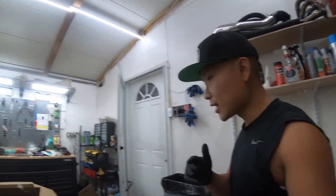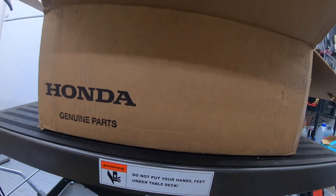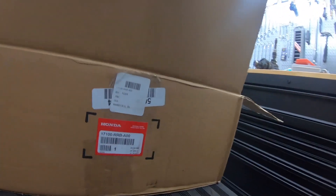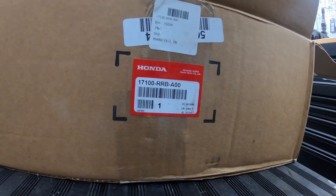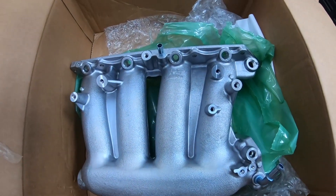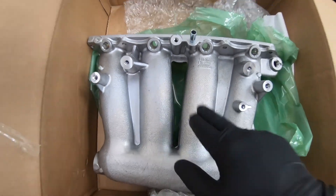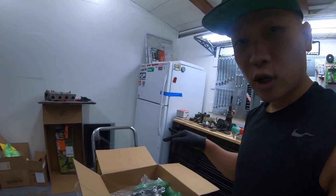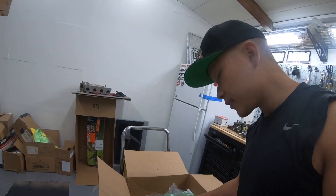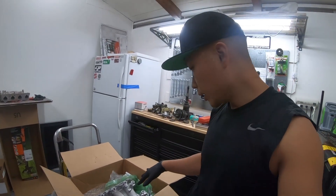If you guys clicked on the video, you already know what I'm talking about — the RBC intake manifold. We got it right here. Here's the official part number if you want it. This is from the 06 to 2011 Civic Si.